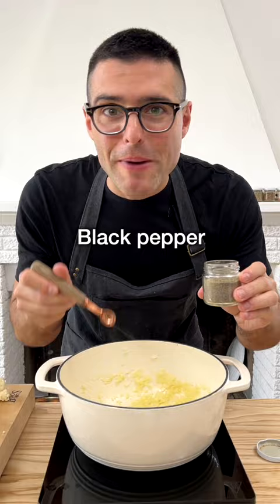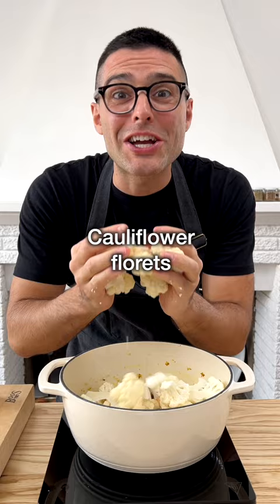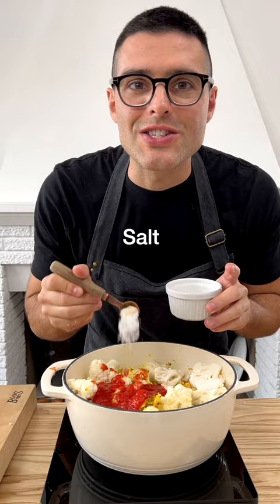Add the black pepper and toast the spices on low heat for about a minute. Now add the rinsed chickpeas and the cauliflower florets. Give it a quick stir, then add the vegetable broth, a can of crushed tomatoes and salt.